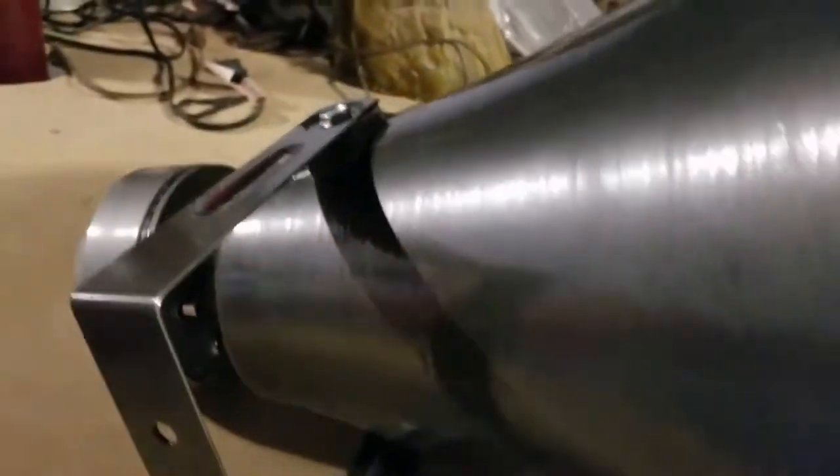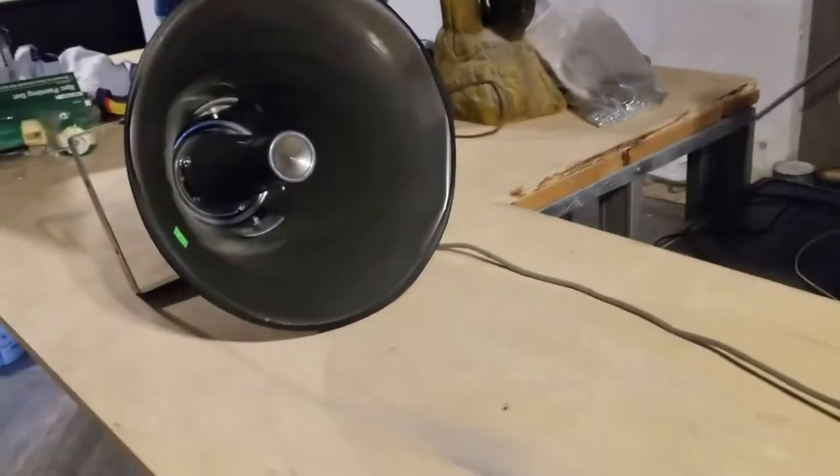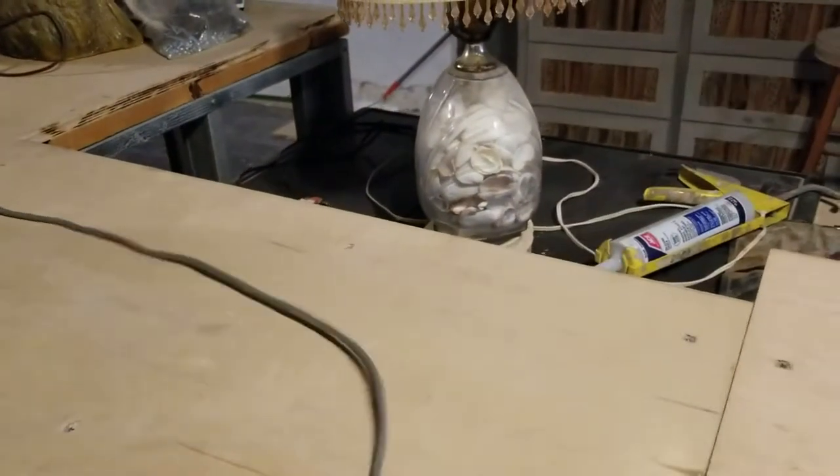That's the maximum wattage driver they sell for this horn. Here in Mexico, you buy the body separate — the body and the compression driver are separate. You choose the compression driver you want and you simply strap this on top of a pickup truck or a car. Very common out here, so I had to pick one up.